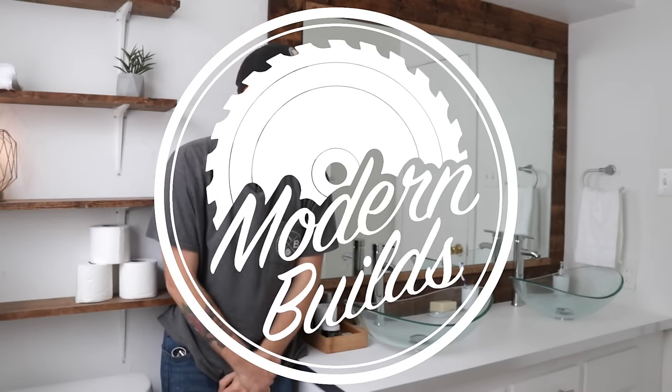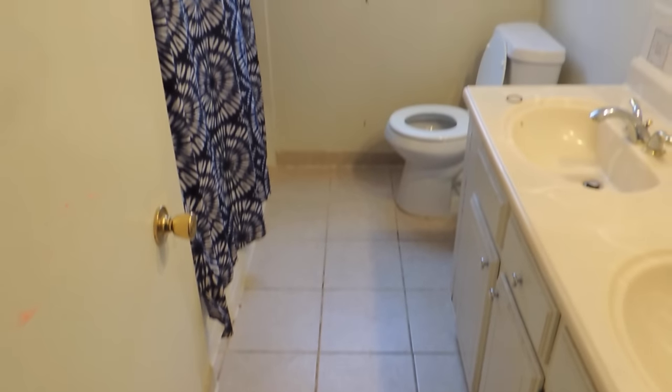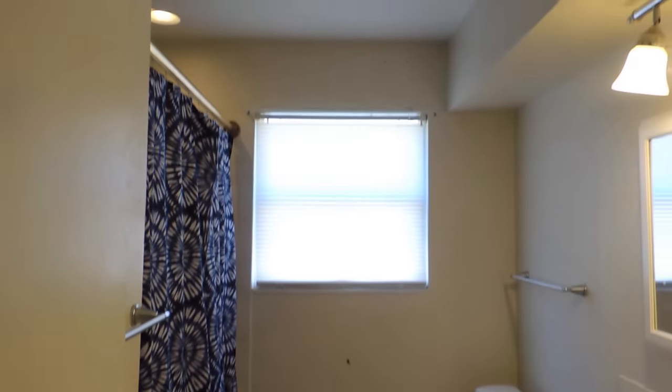Hi there, my name is Mike Montgomery and today I'd like to bring you along on my first ever bathroom remodel project on Modern Builds. The whole goal here was to remodel this bathroom on the cheap, under $500. While I talk I'm going to throw up some video of the old bathroom and as you can tell, it was not in great shape.